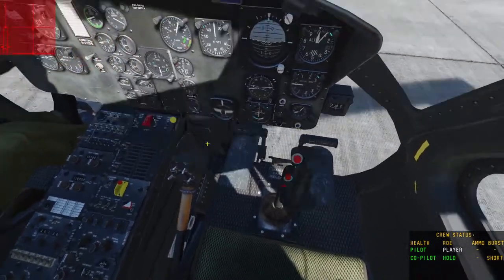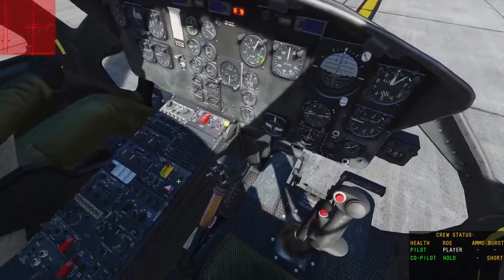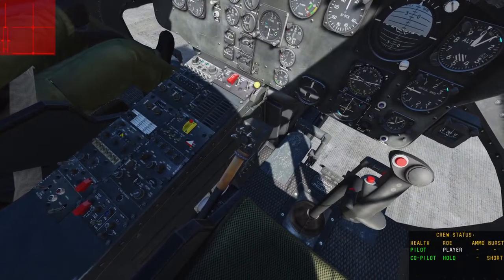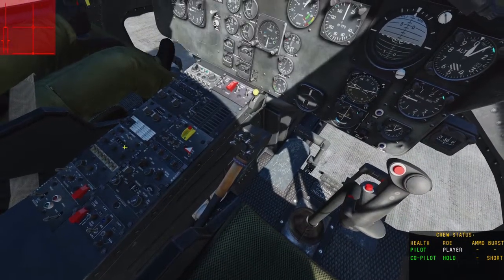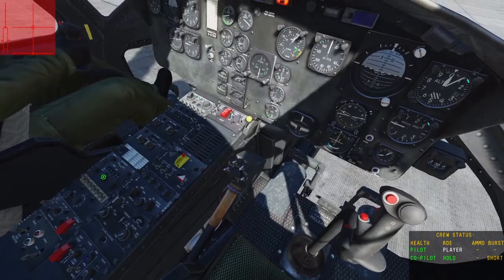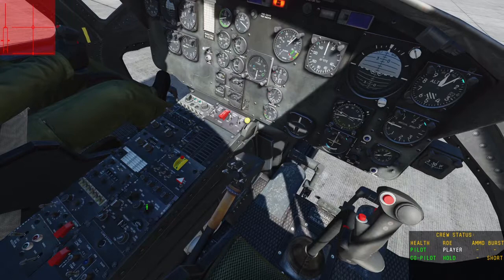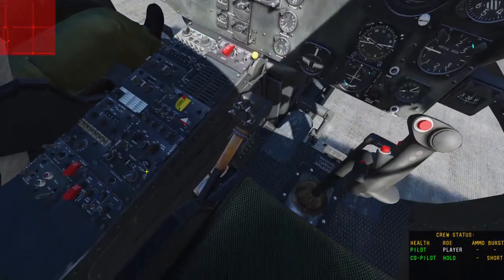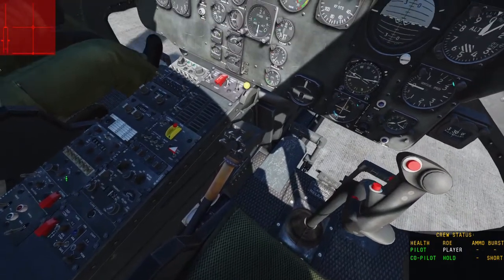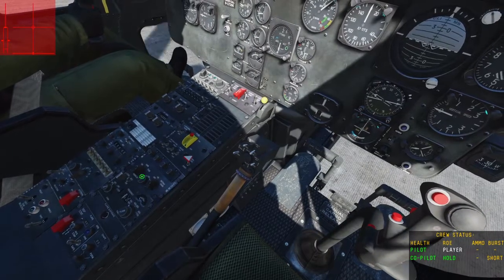Let's crank our throttle up and get our engines to maximum power for takeoff. This is a good time to start up your radios. Over here you have your UHF — you can just turn that on with that switch there and set your frequency. Then over here is your FM frequency; hit this switch once to TR and that turns it on. We're at 30 decimal zero. This switch here switches between radios one and two.